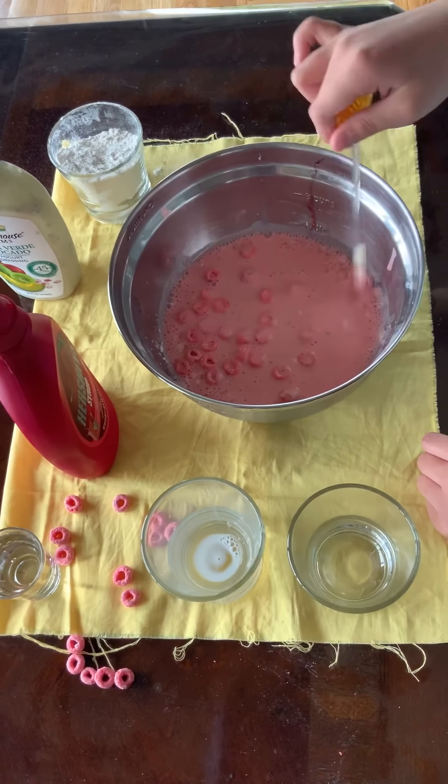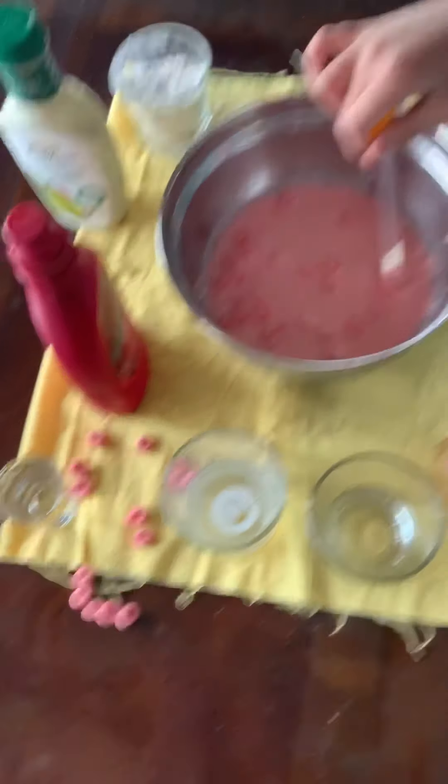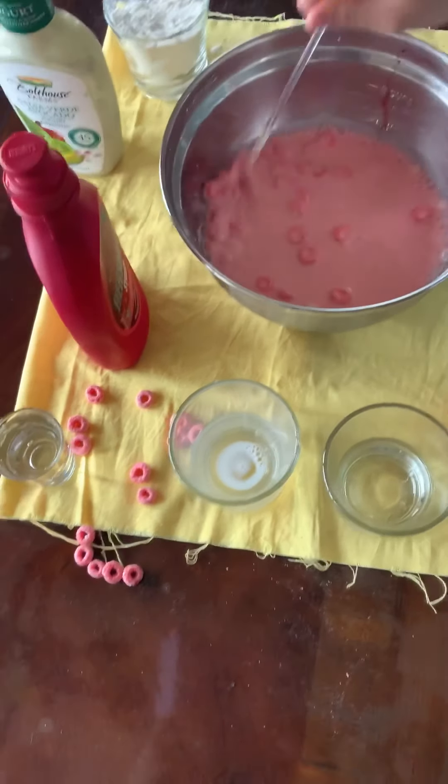After adding the cereal, you can really tell it looks like vomit or puke. It's very red — really red puke. If this isn't the color you want, you can try adding some food coloring.